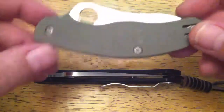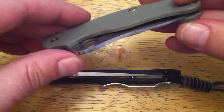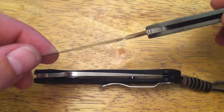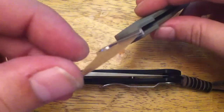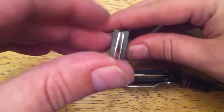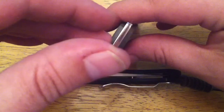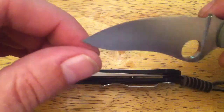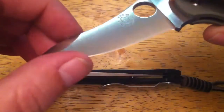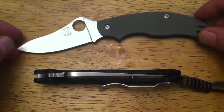So these are my two Spydercos. This is a UK Penknife no-lock — I've been carrying this every day, it fits in a watch pocket. This one has a Krine regrind. I don't know if I'll be able to show just how thin that is on camera, but if you've never seen a Krine regrind it's just incredible. It's not quite a zero grind — there is a bevel — but it's a drop point blade that fits in the watch pocket.